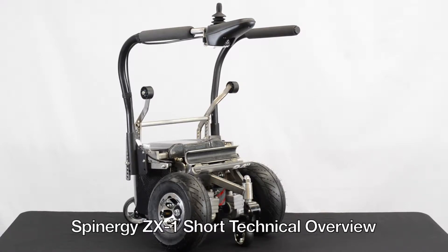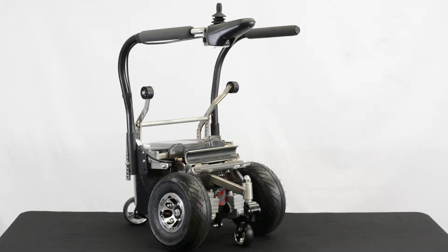This video will be a technical review of the Spinergy ZX-1 power add-on. The ZX-1 is fully adjustable to fit manual rigid frame wheelchairs with wheel sizes ranging from 24 to 26 inches in diameter.